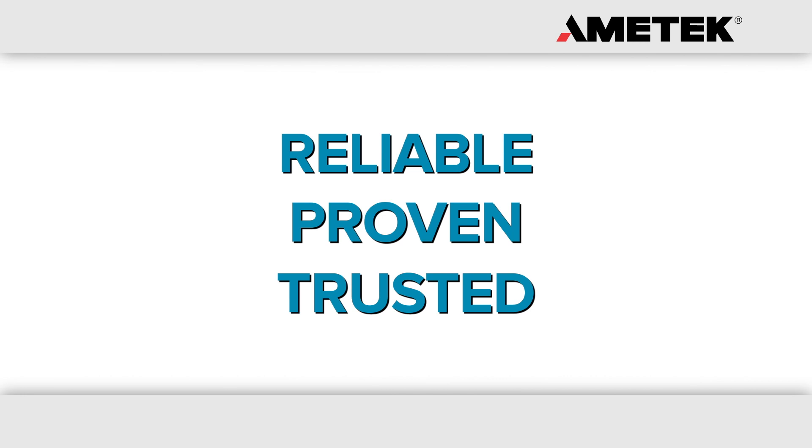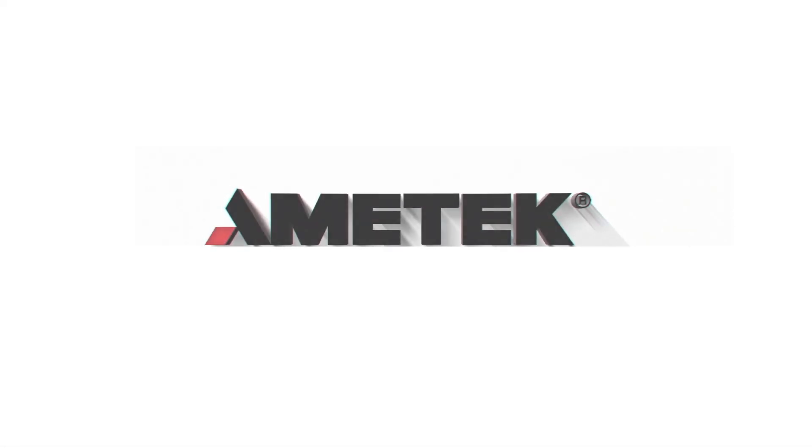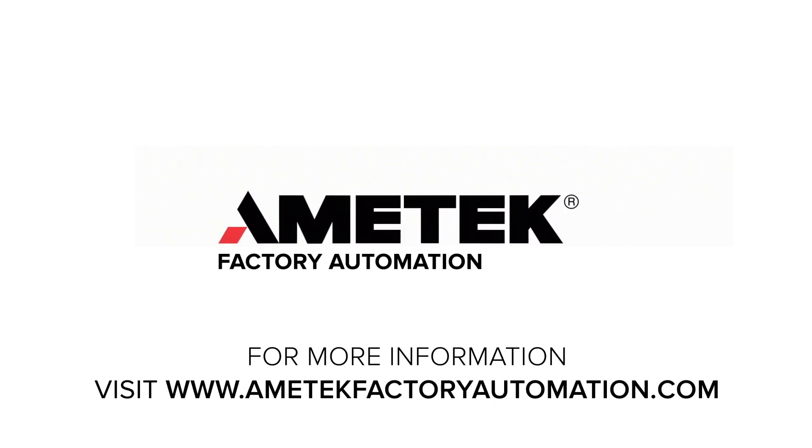Reliable, proven, trusted position measurement solutions that you can depend on. For more information, visit our website at www.amatecfactoryautomation.com.